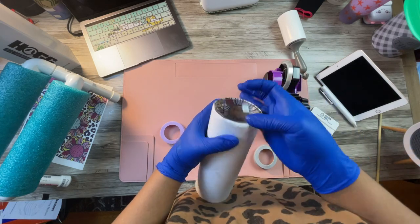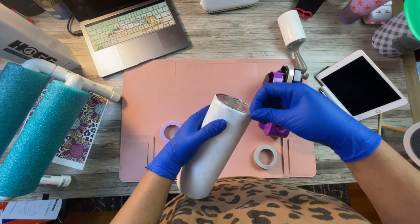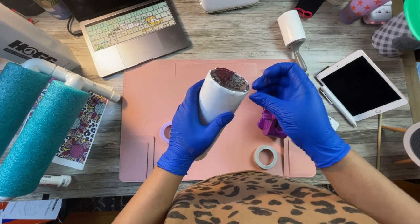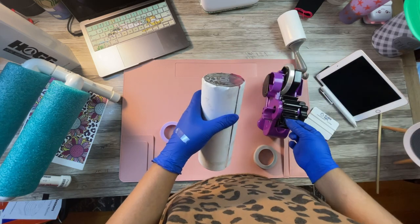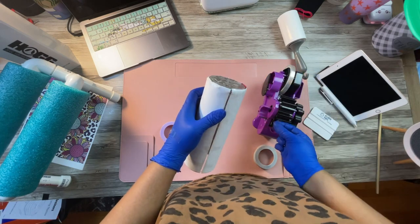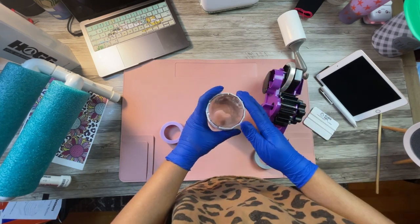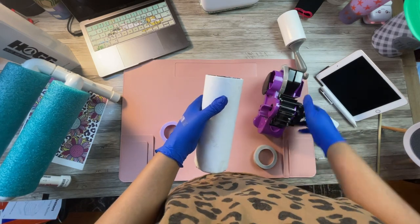Those little silicone rings — I learned about them on TikTok and I wish I could remember who it was to tag them. They talked about how if you use those little silicone cup protectors on the ends of your sublimation wrap, it will help with ghosting. Ever since I started doing that, it's so true — you don't get that faded color on the edges. Everything is nice and crisp.